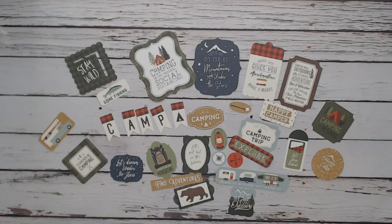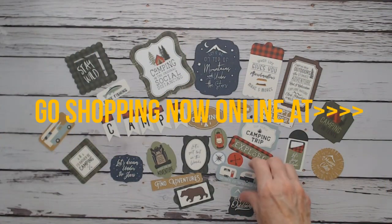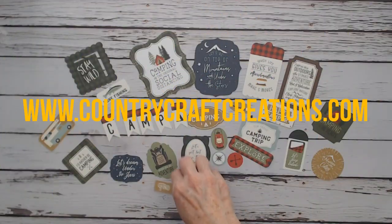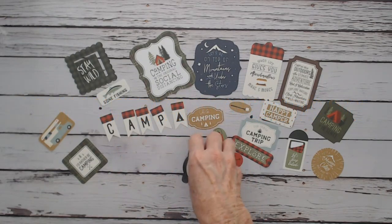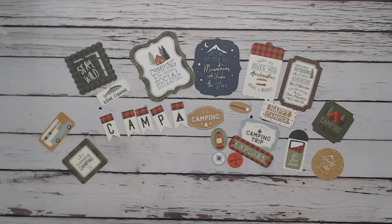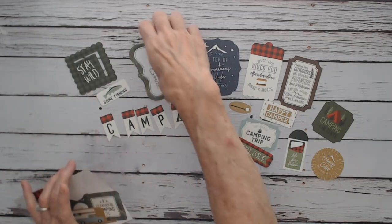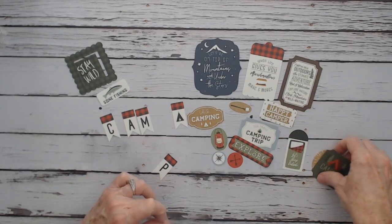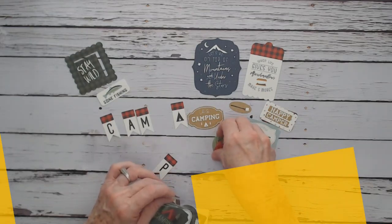That is my design team package that I received. I wanted to share it with you so you can hop online at CountryCraftCreations.com and check it all out before they're gone. The exclusive Retro Men line is always available, but Echo Park items — especially the ephemera — can start selling out, so check as soon as you can.